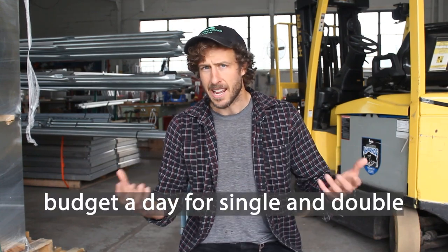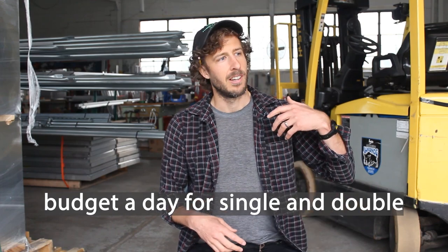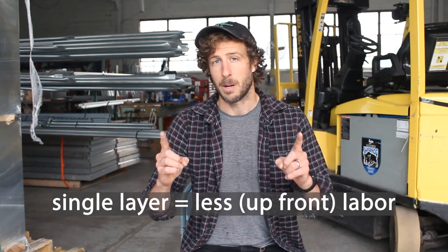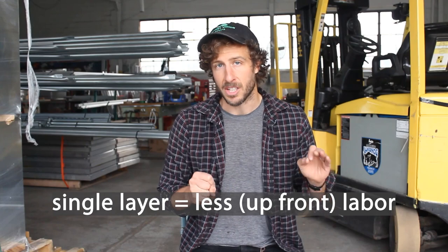Both are probably going to take a day. If you get a couple people out there installing one layer of plastic, do it on a calm day. After all the labor inputs are considered, you're more likely to roll over to a second day if you do two layers of greenhouse plastic. For that reason, it costs less upfront when it comes to labor if you're doing a single layer greenhouse plastic structure — but I'm emphasizing upfront labor costs for a reason.